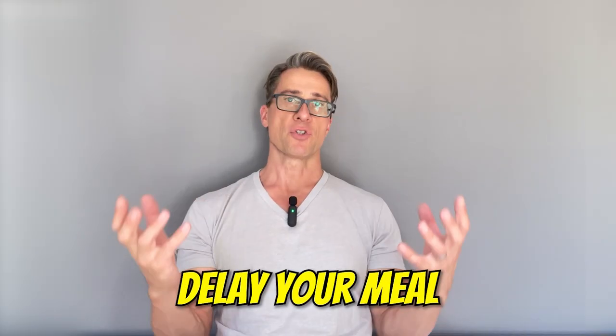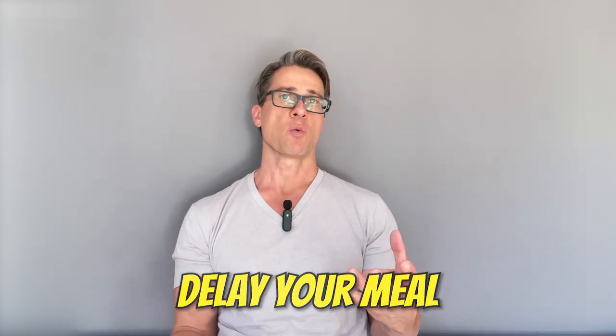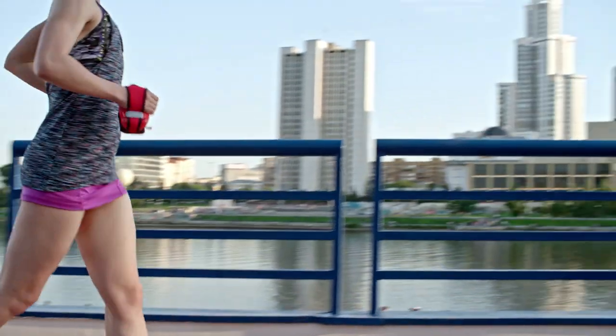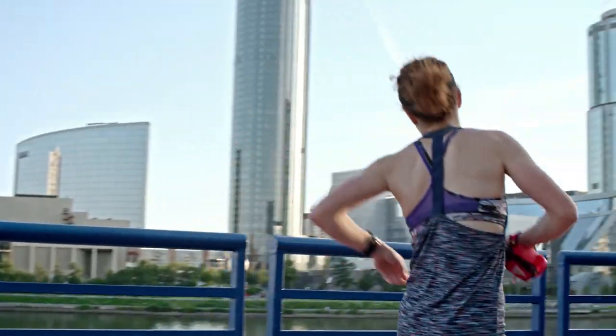This brings me to step number two: delay your first meal by two to three hours upon waking up. Let's say you wake up at 5 a.m. — don't have your first meal before 7 or 8 a.m. I wake up a bit earlier at 4:30. I have my big glass of water in the morning, then a triple espresso with nothing in it, check my emails, do all these things.